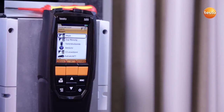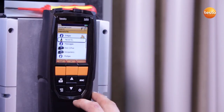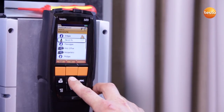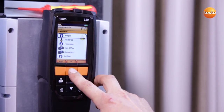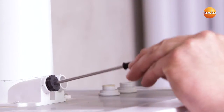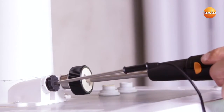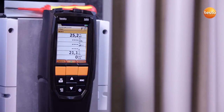I now carry out the flue gas measurement with the Testo 320. First, I select the flue gas menu and select the fuel, in this case natural gas. I then insert the combustion air probe and the flue gas probe into the respective test ports and start the measurement.